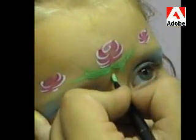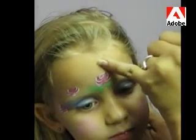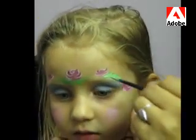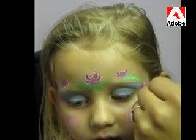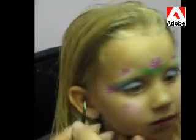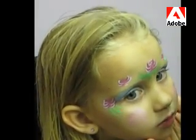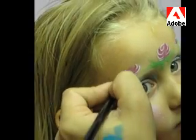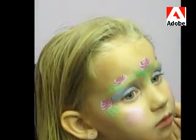I'll add some dots too, just for some highlight. I'll add leaves around on each side. I just laid down my brush and lift it up. I'm going to do the same thing down here, just to frame the eye — press down, lift up to frame the eye. Do the same thing up here. And some teardrops.